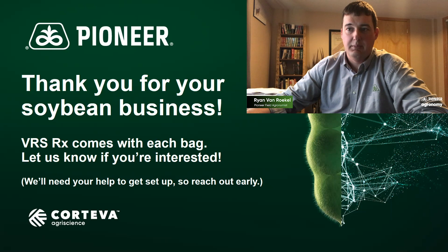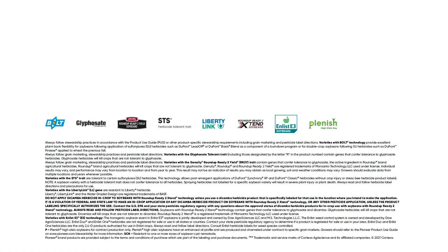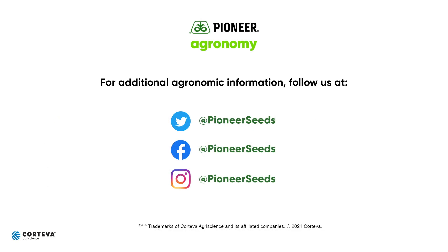It's not too bad. Let's get on this sooner than later, because I don't want you waiting on me for a script whenever the snow melts and we can start planting. Thanks again for the time, and best of luck to you this spring. That concludes this Pioneer Agronomy video podcast. Visit our page on pioneer.com and follow us on Twitter and Facebook for more agronomy insights.